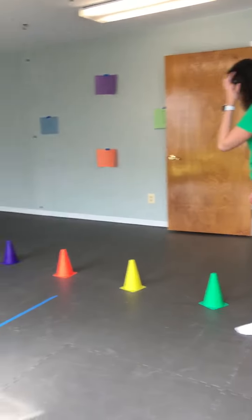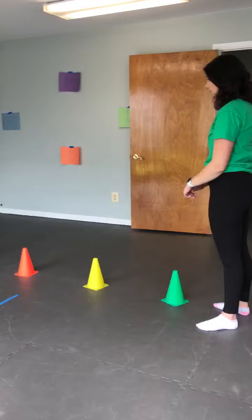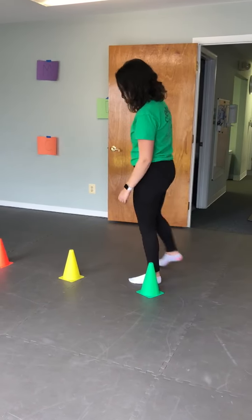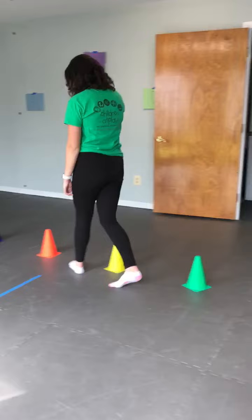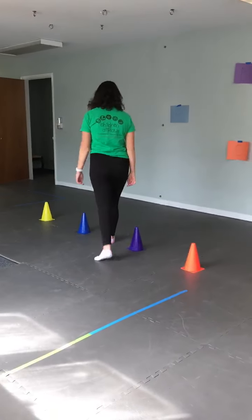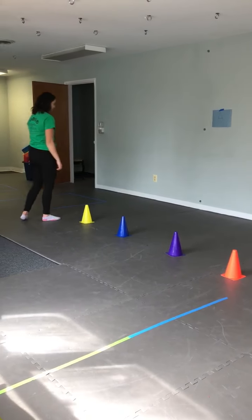Here are different activities that can be done with cones or cans, whatever you have. First is walking through and then walking backwards.